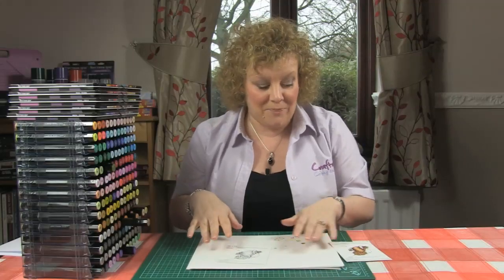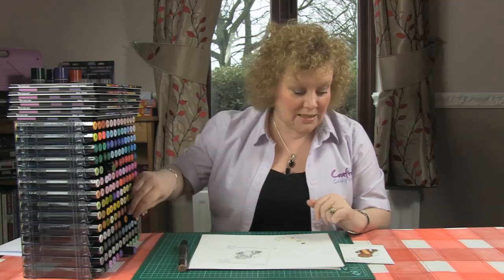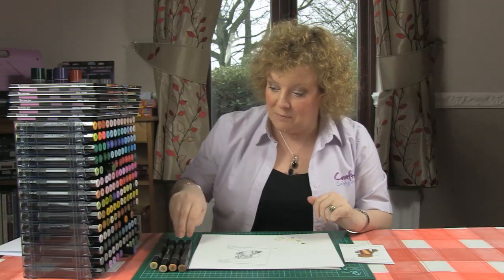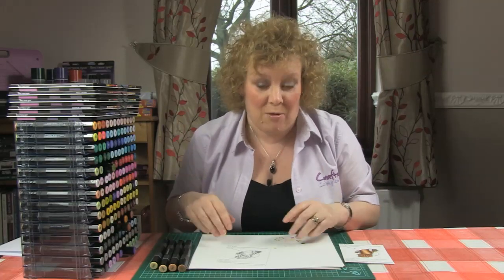So I've got my little girl here and the colours we're going to use are tans: TN7, TN5, TN3, TN2, and depending on how I'm feeling, maybe a little bit of TN9 — we'll see how it works out.